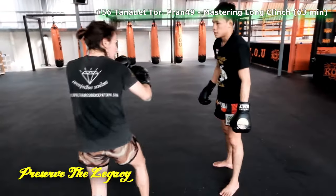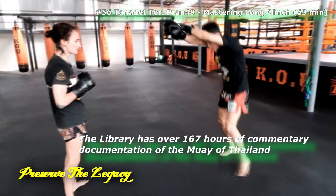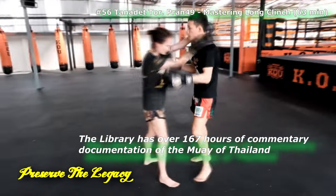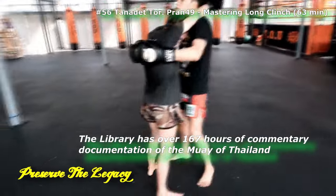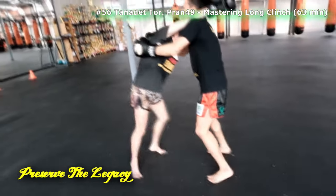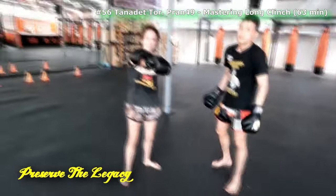I'm asking: what do you do first when you get into position — do you turn first or knee first? And he says either one, depending on what position you're in when you get there. If the knee is opening, take it. If the knee isn't open yet, you turn first. But you go between the two all the time — you keep moving and kneeing so that the ref won't break you.